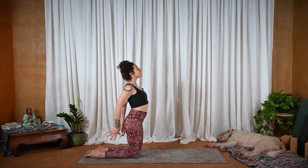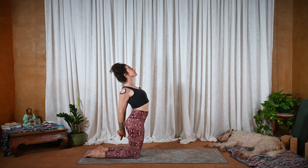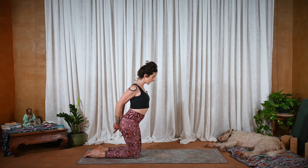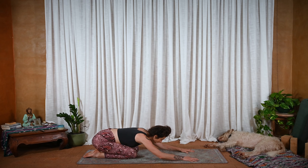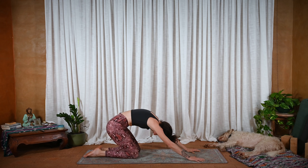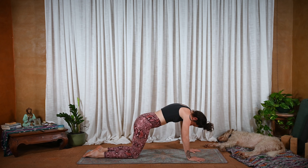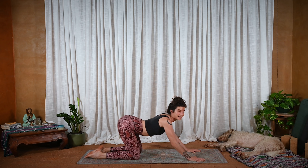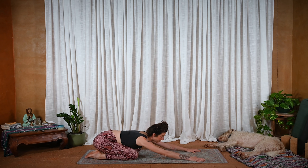Then hands come all the way down. Interlace. Roll the shoulders back. Lengthen the fists down towards the backs of the knees as the heart lifts up. You can push the thighs forward just a little bit. And then exhale — as you hinge at the hips, slide the arms forward, child's pose. Tuck the chin to the chest. We're going to round coming up, claw the fingers into the ground as you round. Do this movement several times.